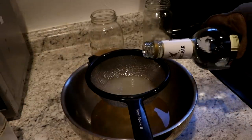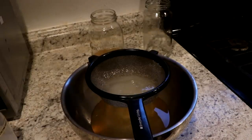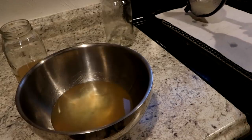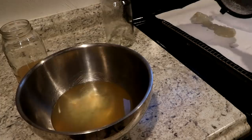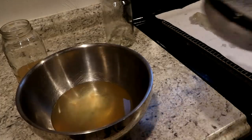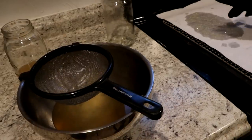There's the pectin. I'll rinse it with a little bit more alcohol just to make sure I get as much of the apple flavor out as possible. I'm going to lay it out on some paper to let it dry — shouldn't take too long because the alcohol evaporates rapidly. Maybe the paper is not such a good idea.